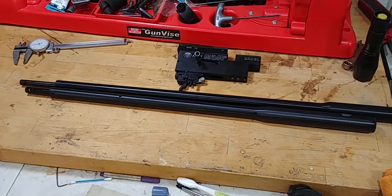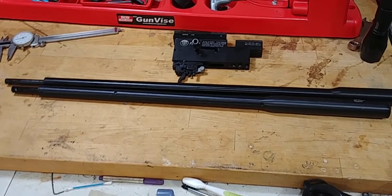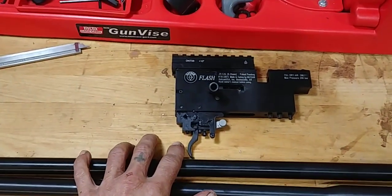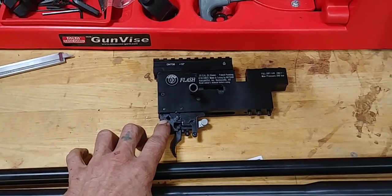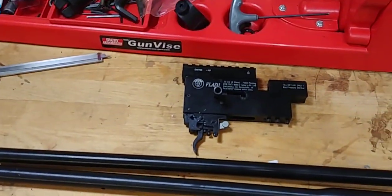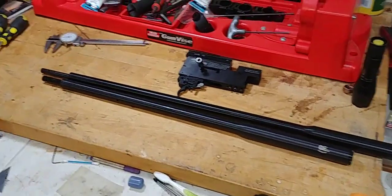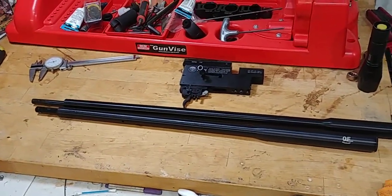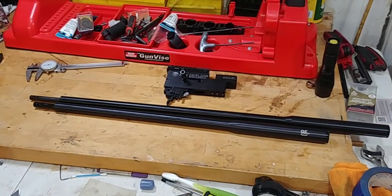I just wanted to throw that tidbit of information out. I'm going to be smoothing out some of the trigger parts — that's just one thing I wanted to do with this gun, that's why it's all apart. I wanted to go through everything and just make sure everything was good. That'll be it for this video. If anybody had ever thought of that, now you know. Everyone have a good night, good shooting, and until the next video.